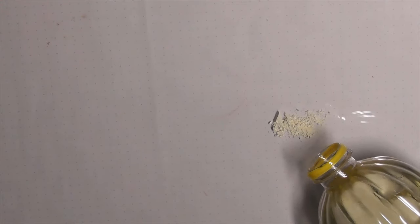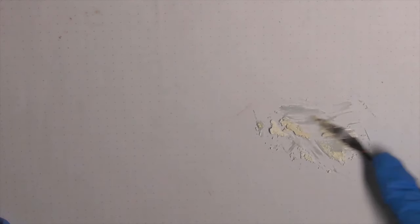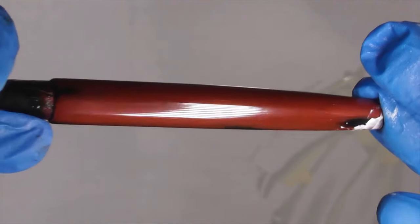Step 12: Rub on the third layer of Kijami urushi. Wipe off the excess and let it cure for 2 days. Make the polishing paste by mixing fine Togi-Migaki powder with vegetable oil. Buff the pen with the paste. Then wash it with washing-up liquid and dry it.